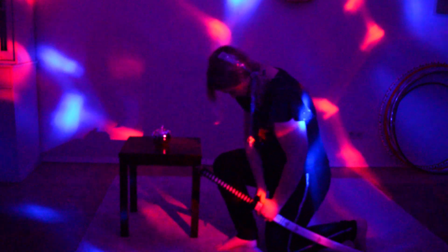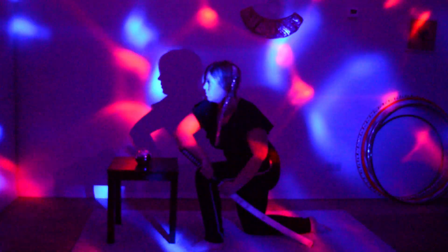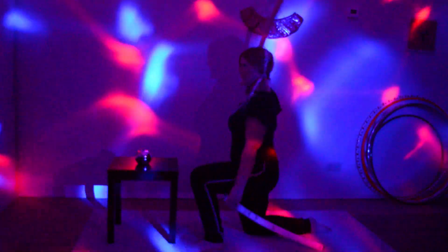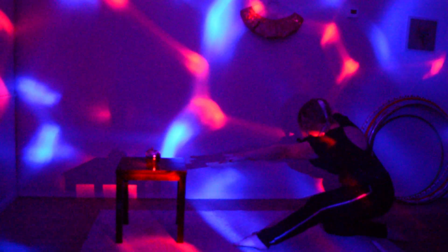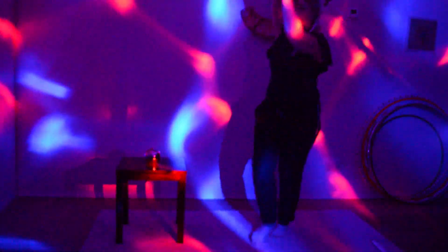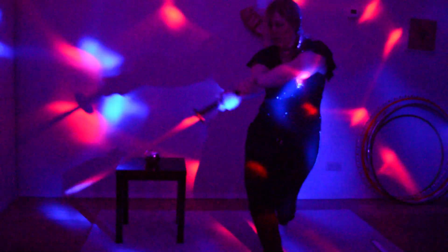I have a katana — a samurai sword. That's a long story. And it's actually a fire sword, but I have to practice a bit more before I burn my little fingers on that big sword.